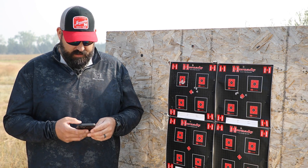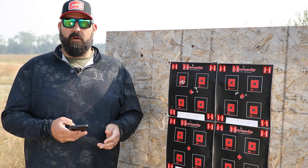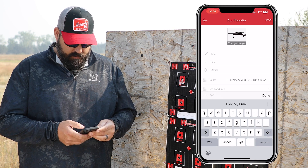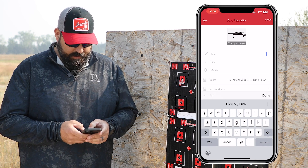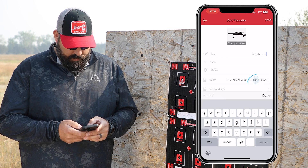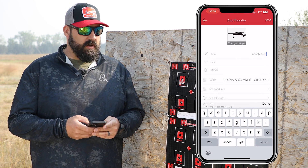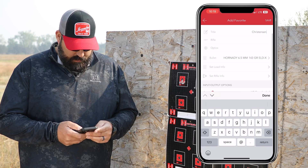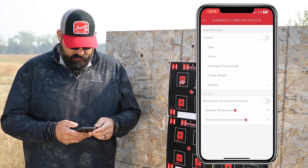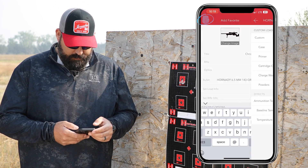What I'm going to do now is open up the Hornady Ballistics app and go into 4DOF and build the gun profile for this rifle. I'm going to go into my favorites and add this as a favorite. Only thing required here is a title, so I'm going to get that done. We do need to choose the bullet — in this case it's a 143-grain ELD-X. You can do set load info if you've got hand loads and you want to track temperature and things like that. I'm not going to worry about that at this point.